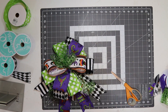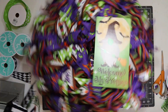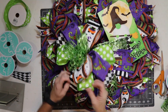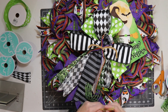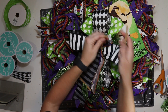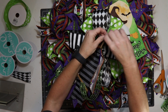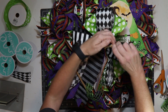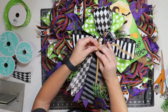Now let's add it to the wreath. If for some reason your pipe cleaners are not long enough to reach, you can extend them. What I do is take one and cut it in half, then take my pipe cleaner and twist it two times. I take the ends that are left and twist them with each side — this just locks it in place and makes it longer so it'll reach to the back.